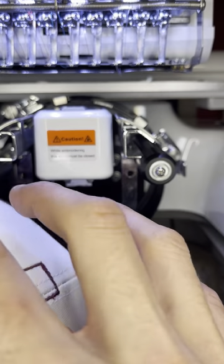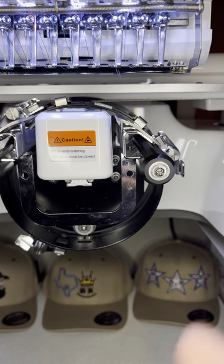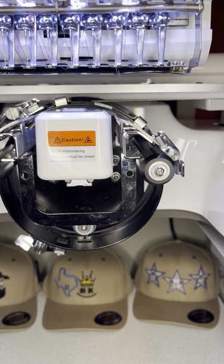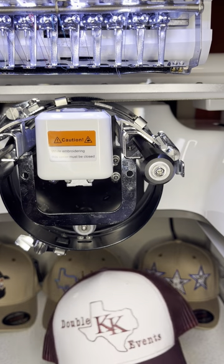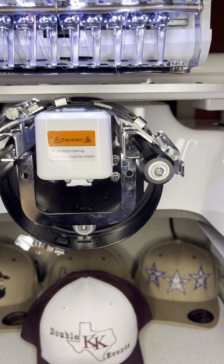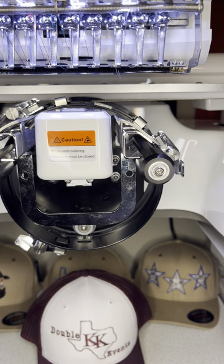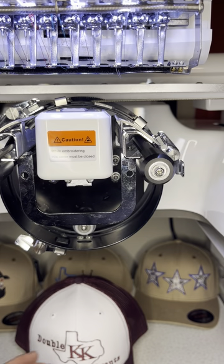If you work with a lot of cloth caps or soft caps, they're not going to have as much bounce and you won't have to worry about dropping the driver down. But I think you should drop it anyway because it's not going to hurt your flat caps or soft caps. It will definitely help with breaking needles — that is one of the leading causes of needle breaks. Also important is how you mount your hat, so I'm going to stop this video and start a new one where we'll talk about mounting the hat.